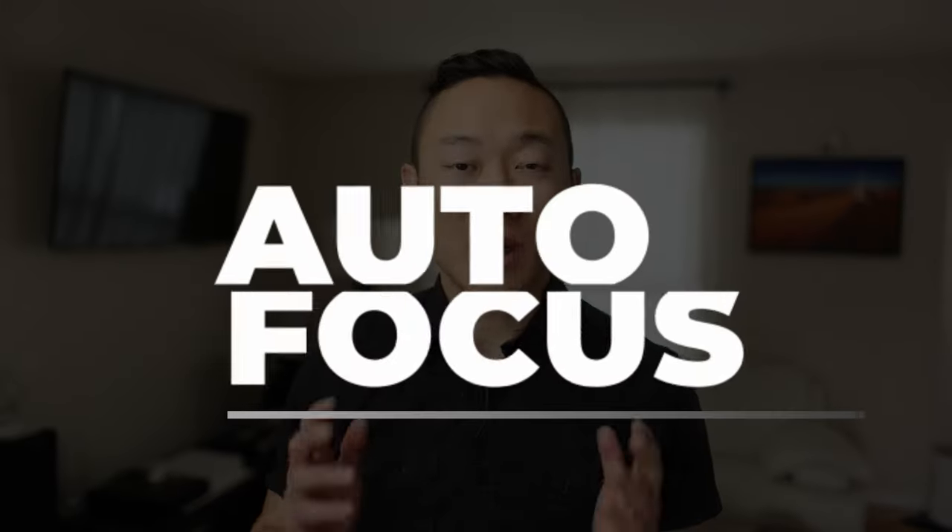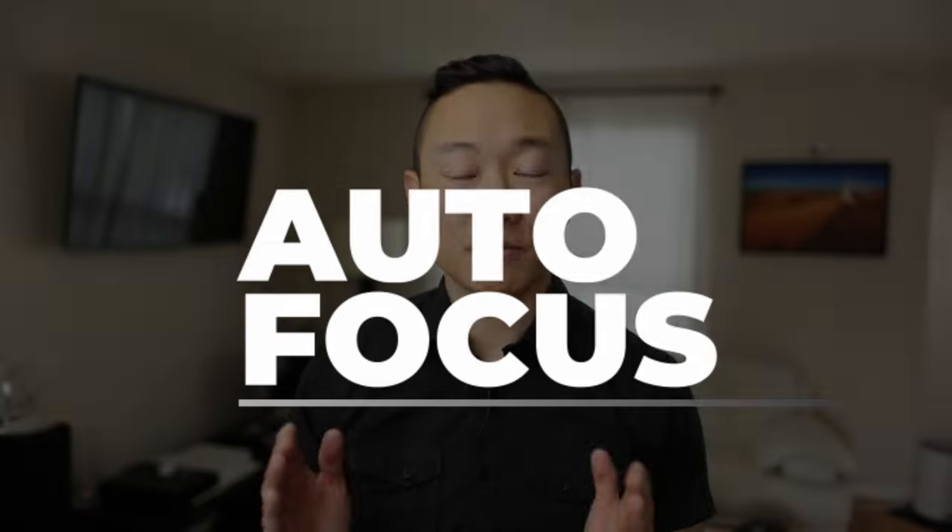Hey everybody, welcome to Pixzilla. My name is Ken and today we're talking about autofocus and how your camera focuses. We'll also be talking about how we as photographers choose what to focus on.